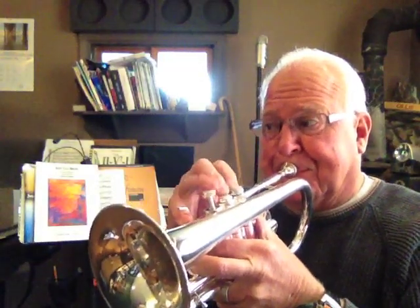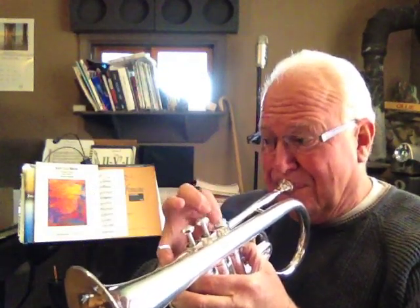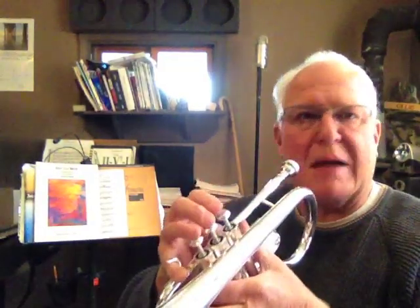Let's play some scales. Let's get out some of the spit. How about the EF scale? How about something a little more articulate?